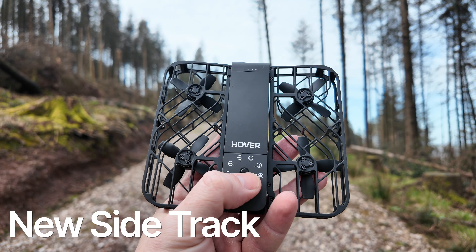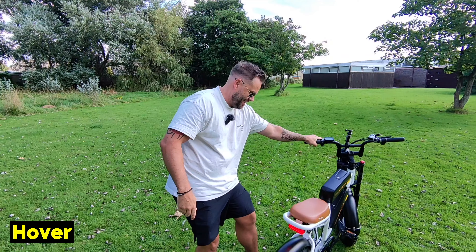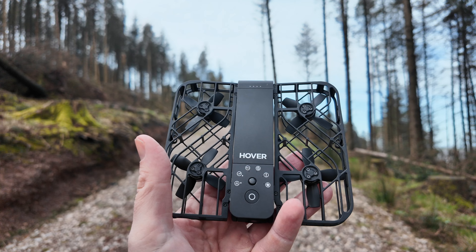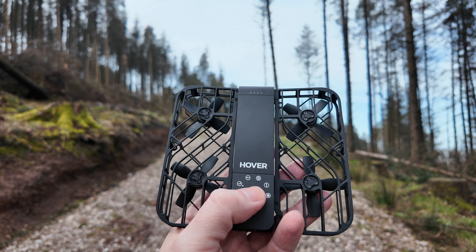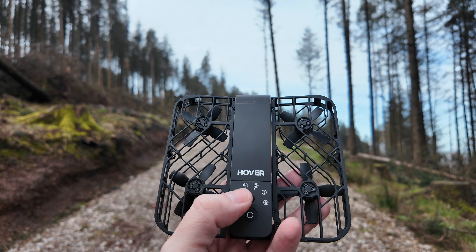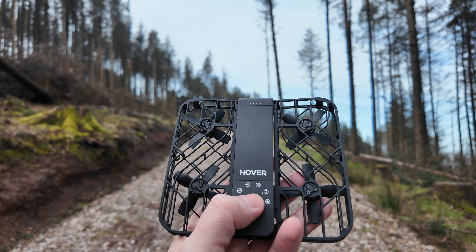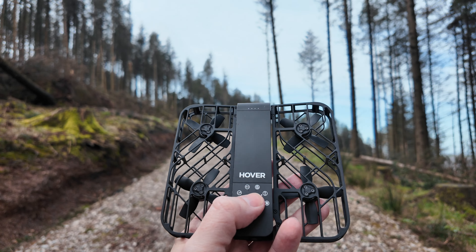Let's test out this sidetrack and see if it works. On the top of the drone there's a button — this is where you activate the different flight modes. Press it once and it hovers in place, then there's zoom out, follow mode, orbit around you, bird's eye, and then there's a custom mode which is going to be the new sidetrack mode.